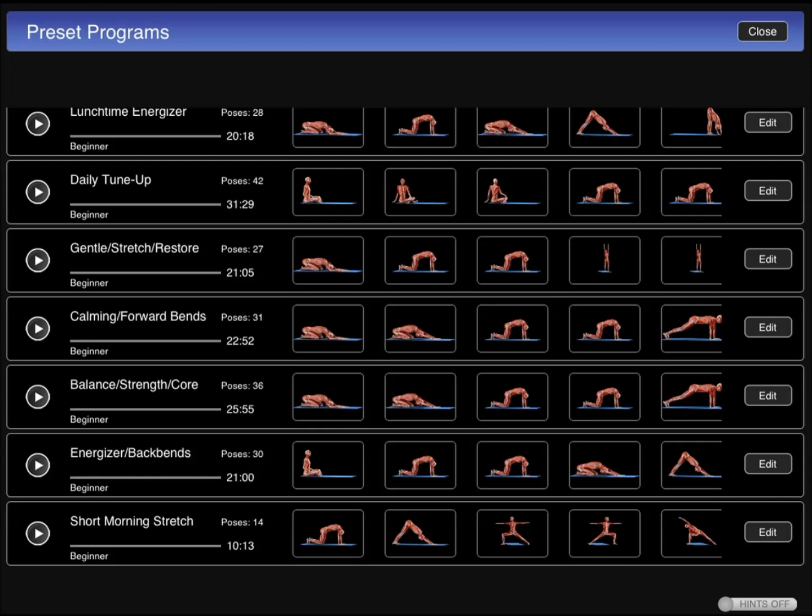But the most important part is the animation. I've seen yoga videos that show you how to do each move and those are great. What this app does, it actually shows you the muscles and how you're putting your body, getting your body fit and strong.